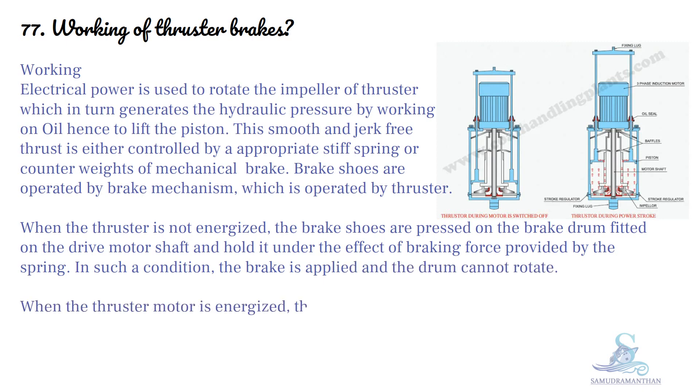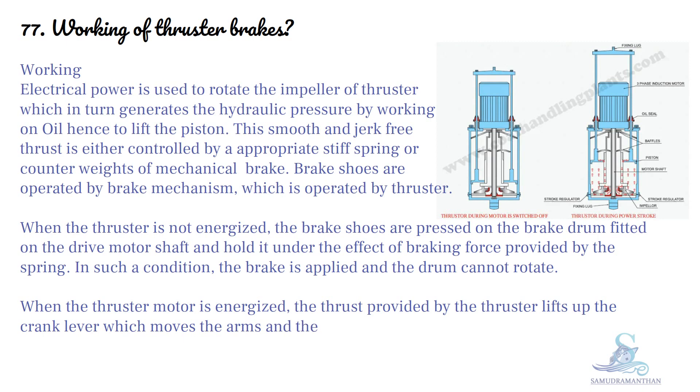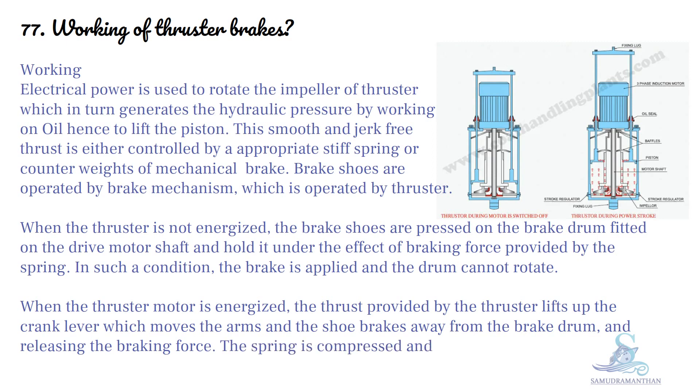When the thruster motor is energized, the thrust provided by the thruster lifts up the crank lever, which moves the arm and the shoe brakes away from the brake drum, releasing the braking force. The spring is compressed and braking energy is stored for the next cycle.